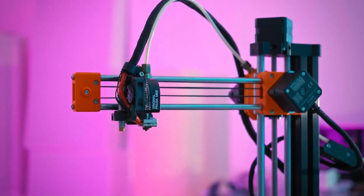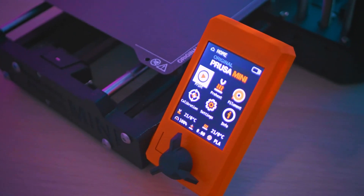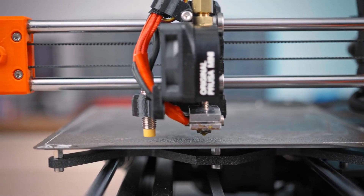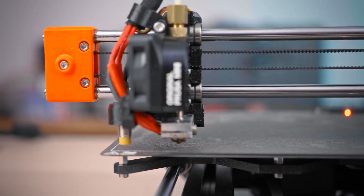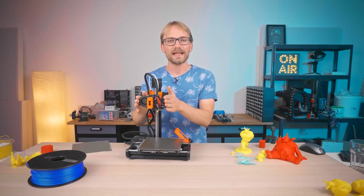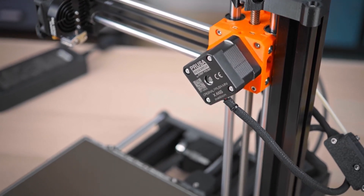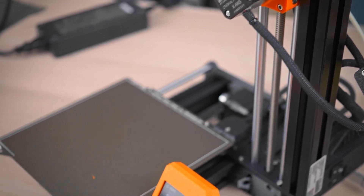The $349 Prusa Mini 3D printer is one of the most talked-about machines of the year, but does it deliver on the quality and ease of use that you'd expect from Prusa? On his channel, Thomas Sanlatera has an exhaustive and mostly positive review of the machine. Still, definitely worth a watch if you were considering getting one.